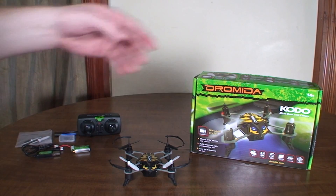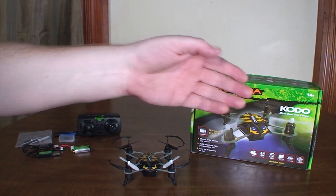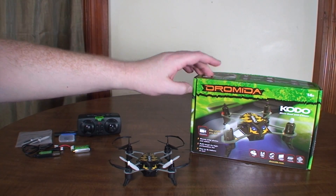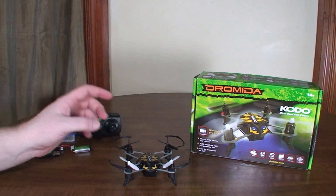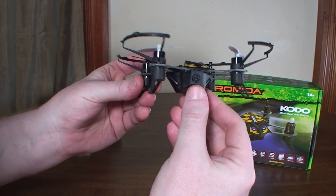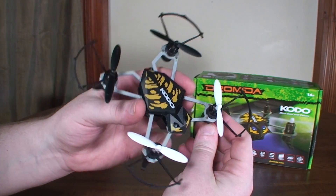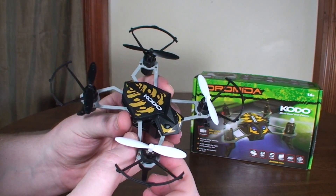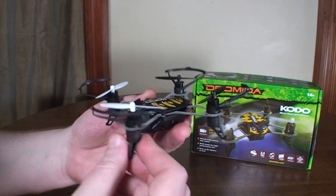Hey everybody, it's Flying Ryan here with a review of the Dromida Kodo. If you saw my review of the Ominus, you'll know that this is typically a ground vehicle brand, but they've now gotten into the quadcopter market. This is their second quad — a little micro camera quad with a camera built in. It's got a pretty unique design with kind of a bug look to it and an exposed frame.